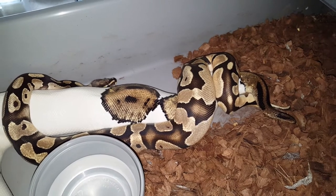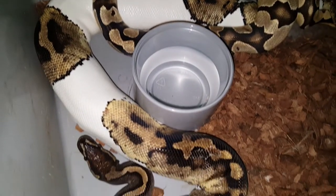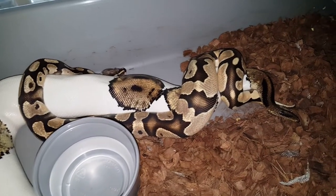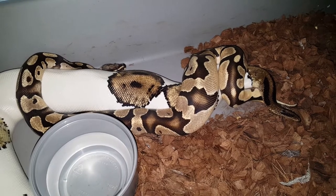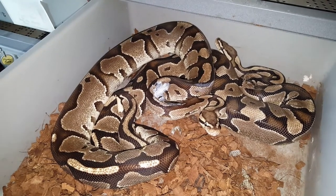Here we have the orange dream yellow belly vanilla het pied male breeding one of the pied females. She's got a really nice pattern, and just imagine that as a pied orange dream yellow belly vanilla — can't wait for that one.